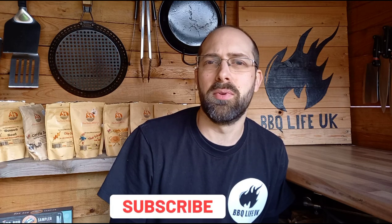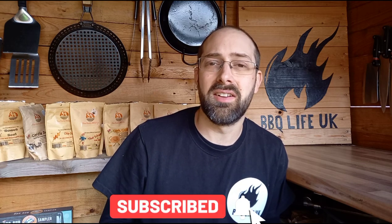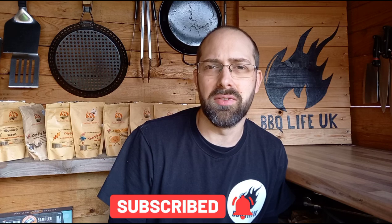Hi, welcome along to Barbecue Life UK, the only YouTube channel dedicated to the Auudi Kamado. Today this video is 100% dedicated to the Auudi Kamado and we are talking about charcoal — how much to put in, how to light it, and vent settings for different situations in your cooking.